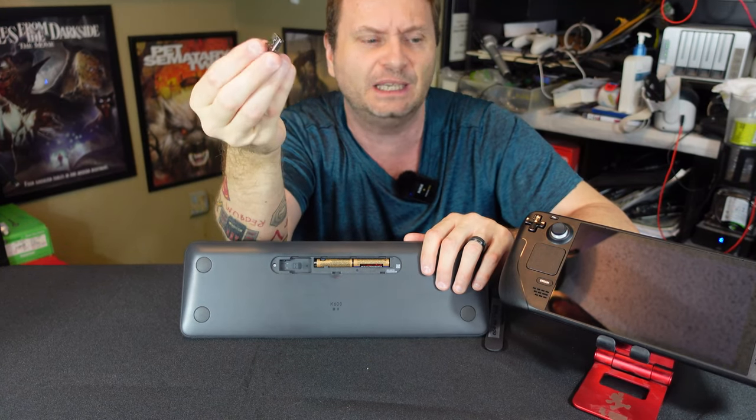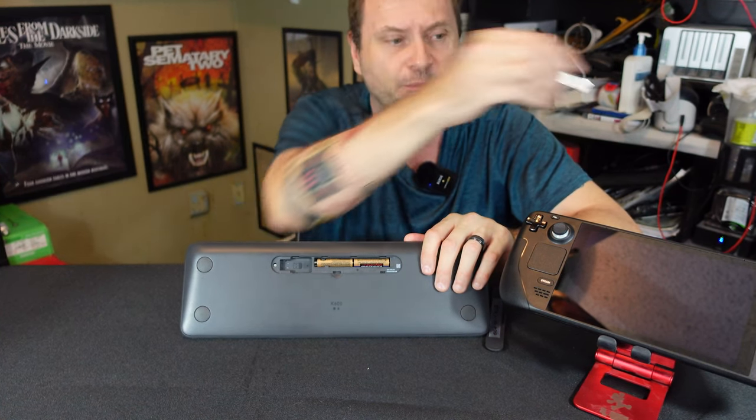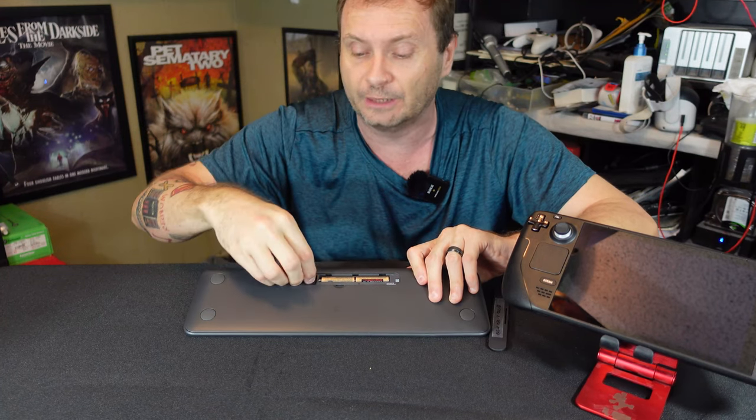You can use the Unifying dongle on a PC. I'm not going to use it on the Steam Deck because you'll need a hub or an adapter for that, and I don't think that's what anybody watching this video is really looking for. But it does have the receiver and it works really, really well on a PC.